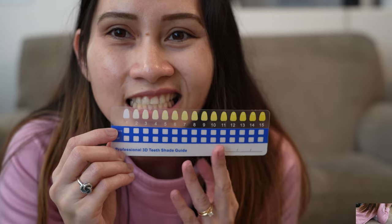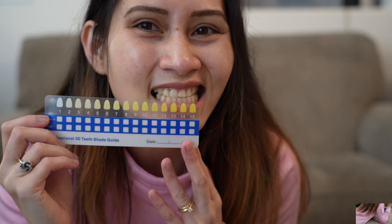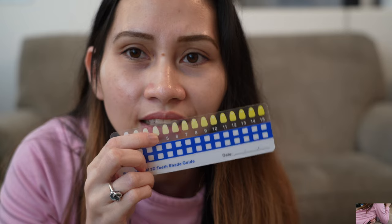Let's compare — where do you think my teeth color is right now? I hope it's not right here. I can't really see in the camera which one it is, but it looks like it's right here, so it's not super bad. I'll look in the mirror for that one.